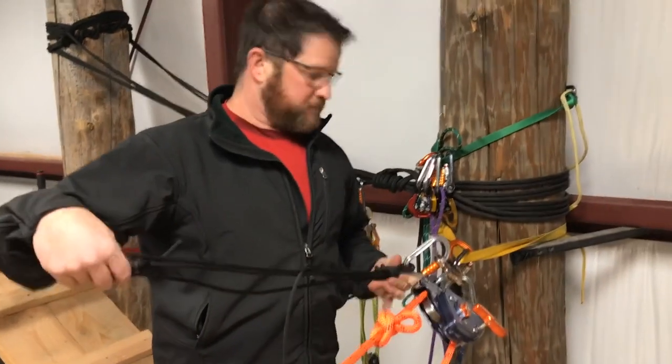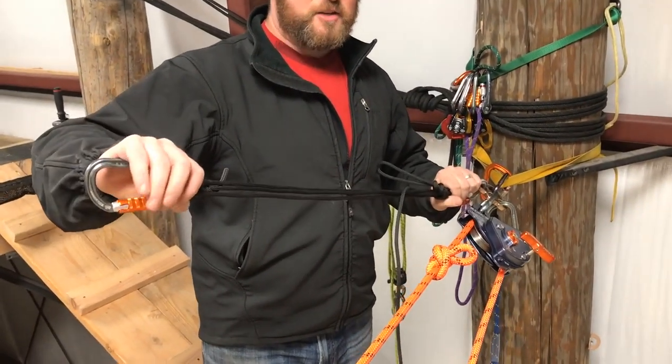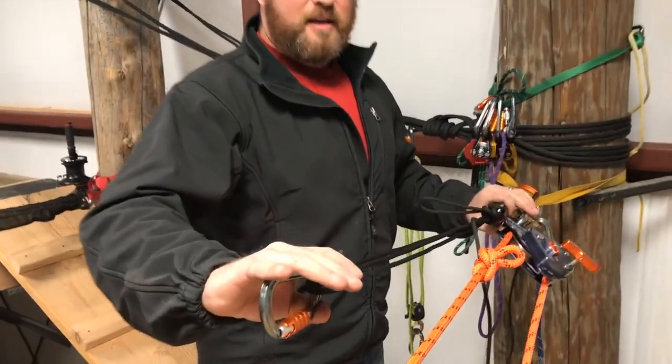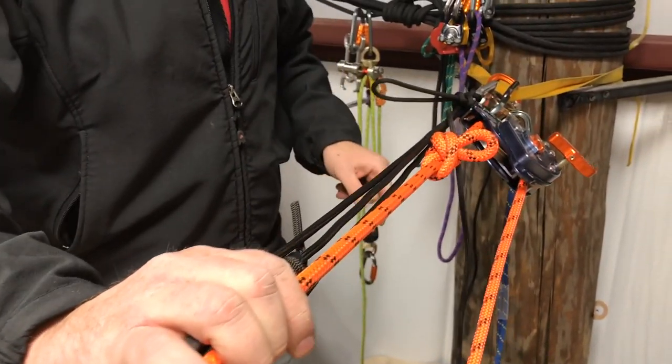I built the radium release hitch. Remember that my release is at the anchor side, so I don't end up chasing my release device down the rope. And I've extended it a little bit so I know I can reach past this knot and give myself a little bit of working room.